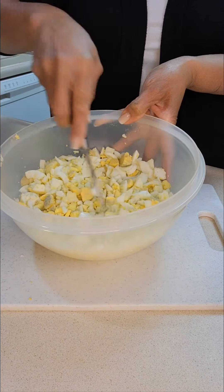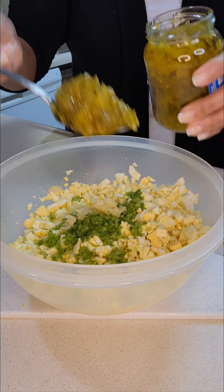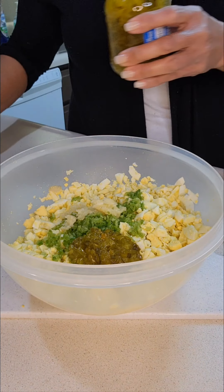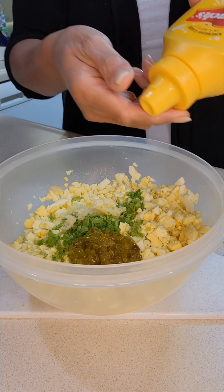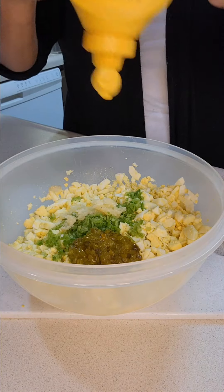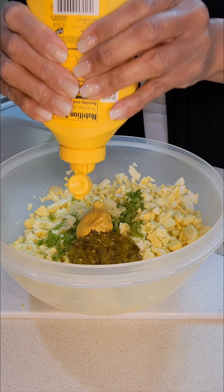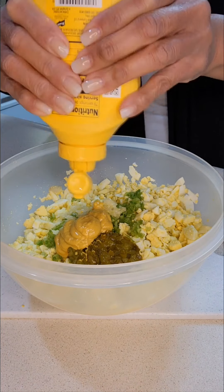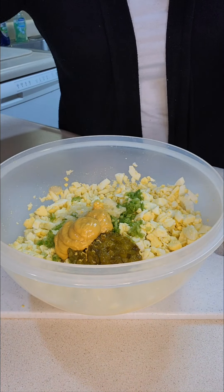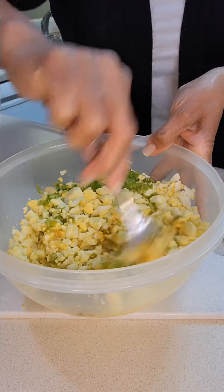Then I'm going to add some pickle relish — I'm going to start with a heaping teaspoon. I also have some mustard to add, and I'm going to add about a tablespoon of the mustard, then get that whisked in a bit.